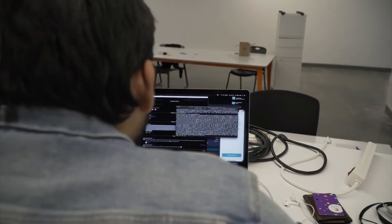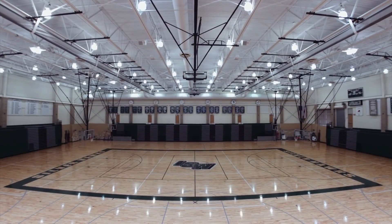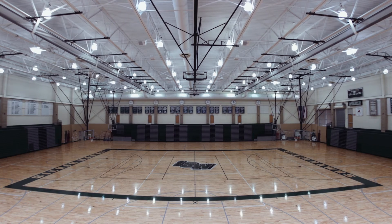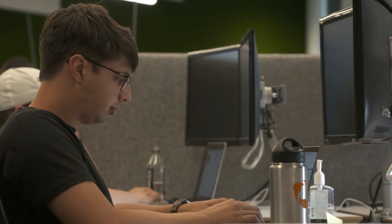Then it's our turn. Our team may take up to 24 hours to calibrate your Focus camera to the dimensions of your court and the lighting in your gym. In the rare case there's an issue with either your IT network or the positioning of your camera, we'll be sure to let you know so you can get back on schedule.